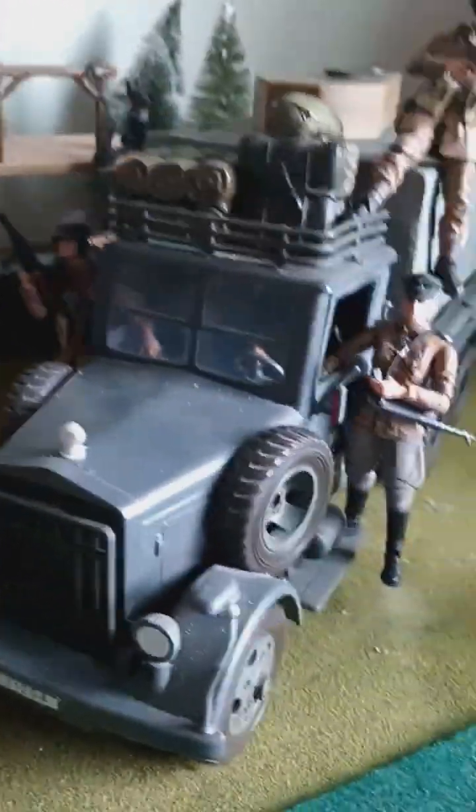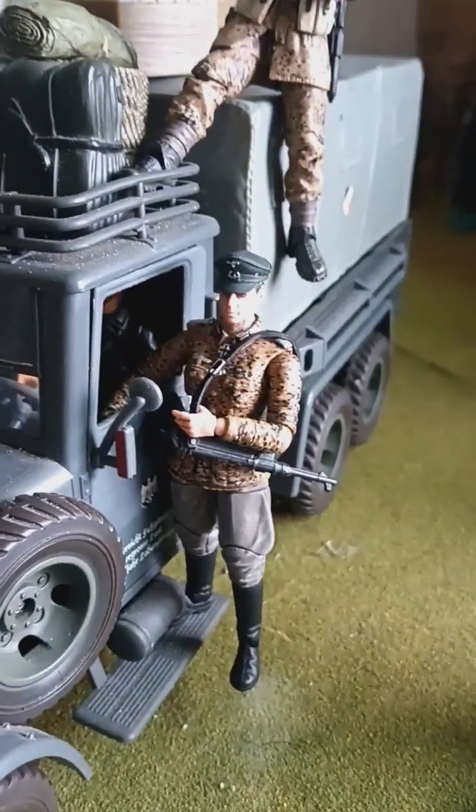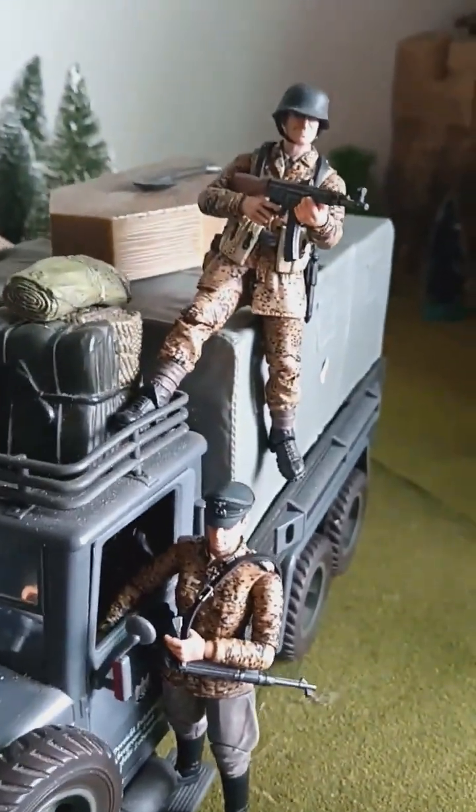And these are Ultimate Soldiers too — this is the fall camouflage. They made three soldiers in that edition — three van mark.